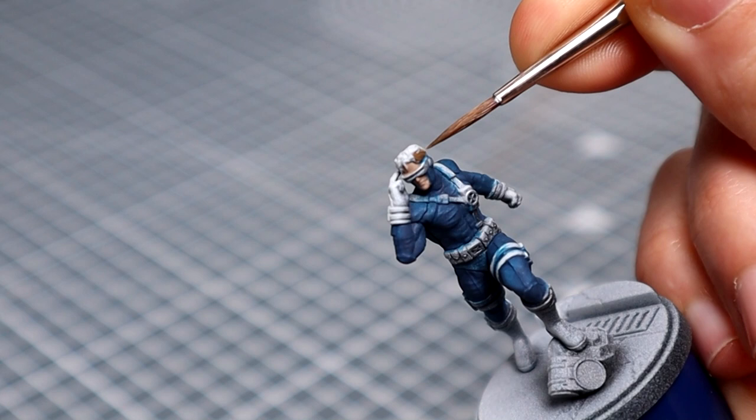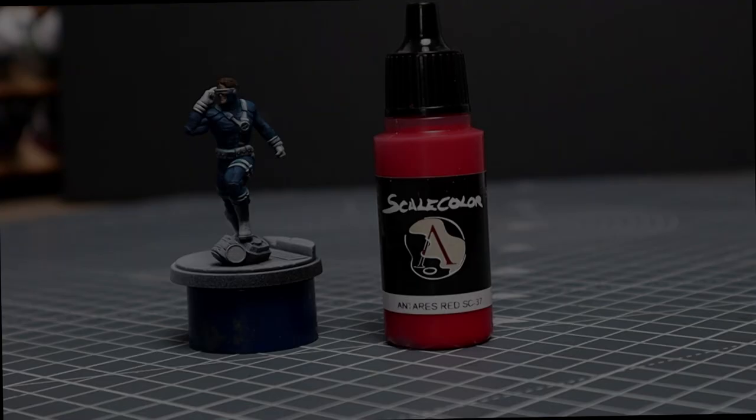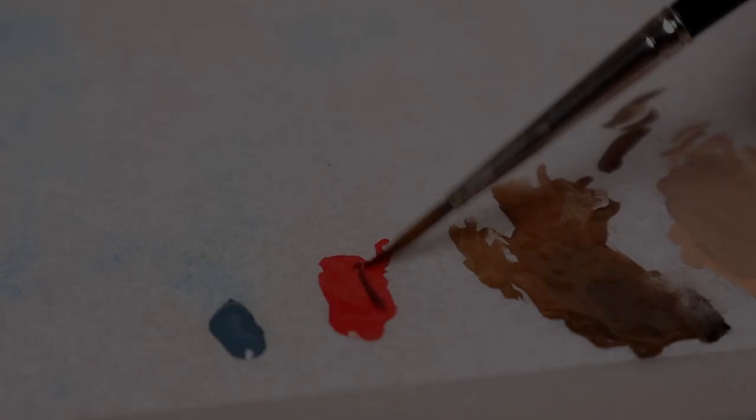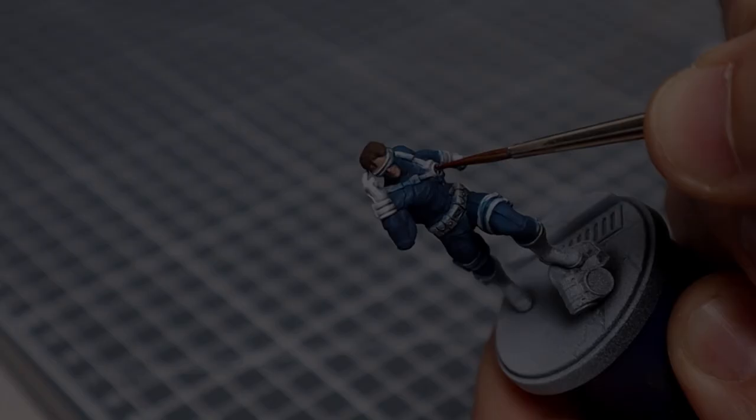I'll then coat the hair in, using our dark brown mix on the darker shadowed areas, then swiftly coming back with some pure Dubai Brown for the top and wet blending the two together where they meet. Then we'll move on to the X Emblems where I'll coat the background in Antares Red, using Amphersite Grey for the metal surround as well as the piece of Sentinel at his feet. Both of these will be mixed with some black again.